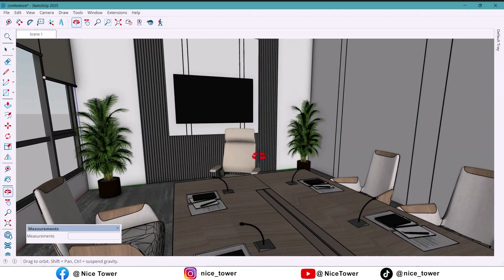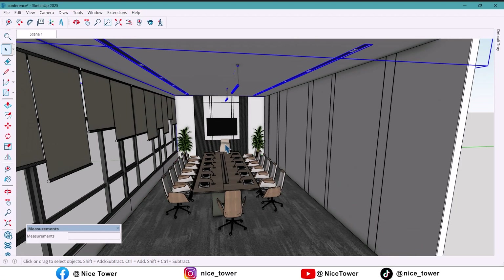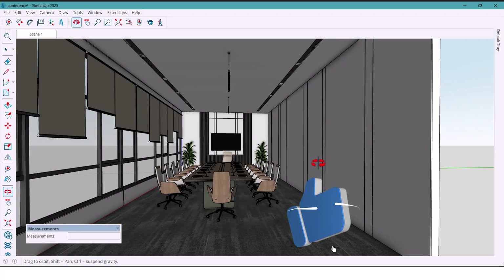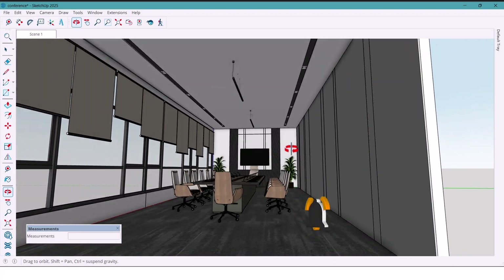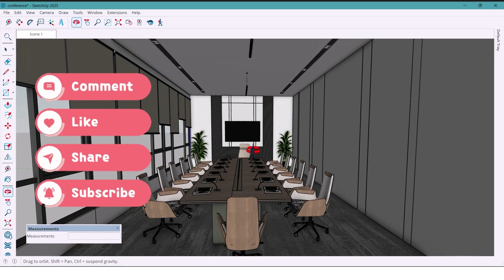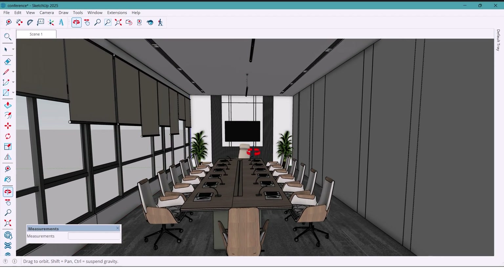If you enjoyed this video, don't forget to smash that like button, subscribe for more design tutorials, and drop a comment telling me what space I should design next. Thanks for hanging out with me today and see you in the next one!